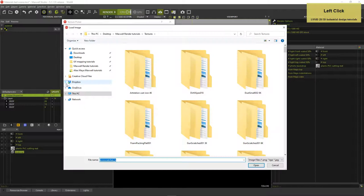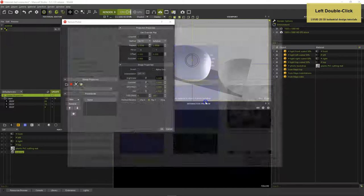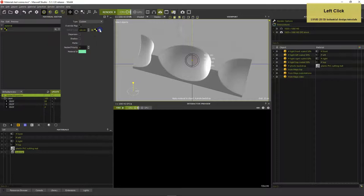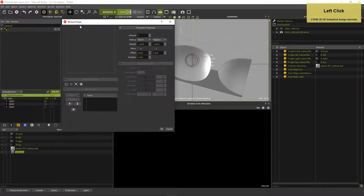In the material's global properties, load the Noise Micro Scratches N texture into the global bump slot, deselect Flip Y and activate Use Override Map. Activate Normal Mapping and set the bump strength to 30 for the moment. Keep the Override Map's texture mapping method at relative and set Repeat to 3x3.